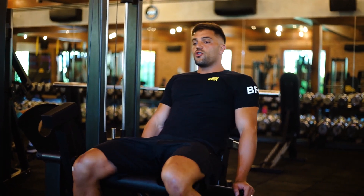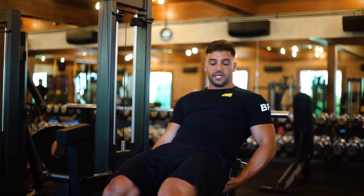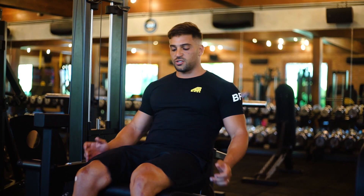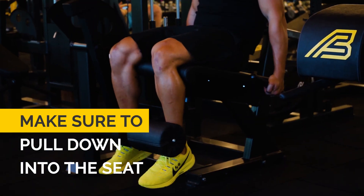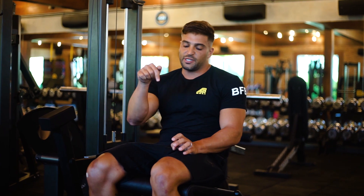The most common mistakes with the leg extension are not pulling yourself down into the seat. A lot of the time you'll see people actually come up, therefore not being able to get fully short in the quad, so make sure that we're pulling down into the seat. The other thing is flinging the weight as well and letting your hamstring come up off the seat. We want to be driving down, creating some downward pressure, that way we're getting more output from the quads.